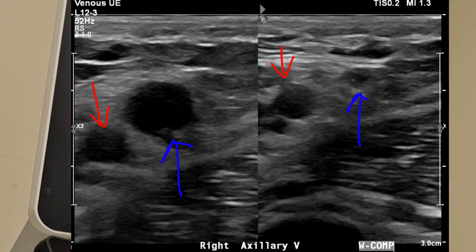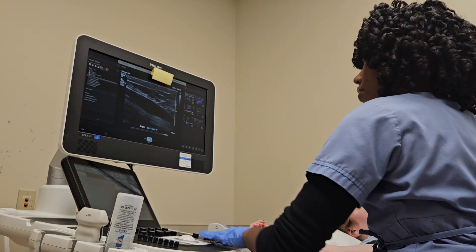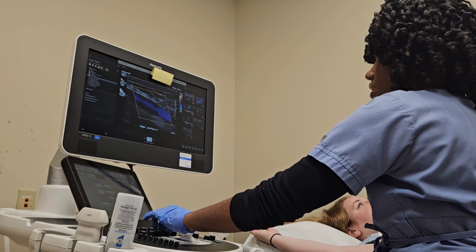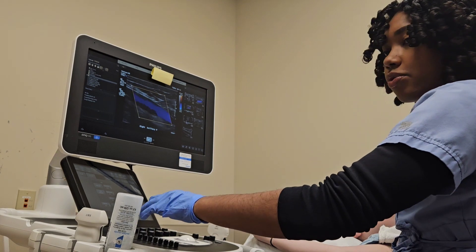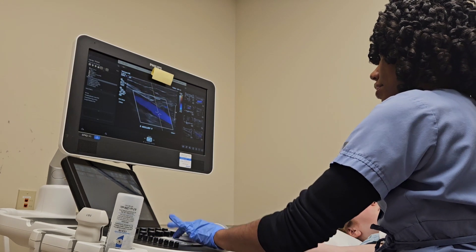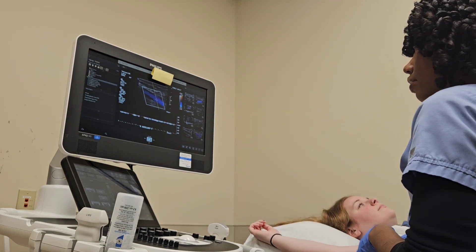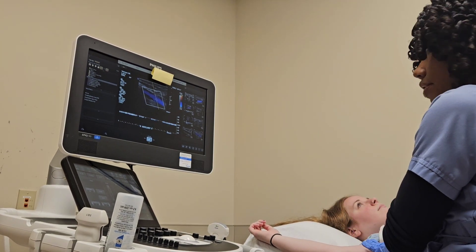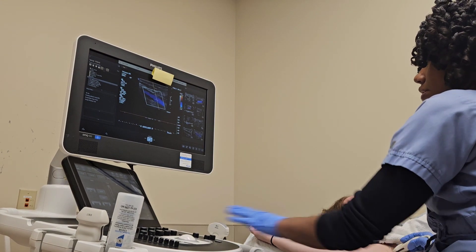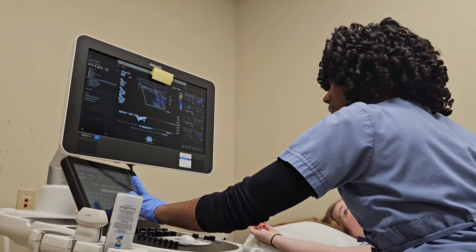I'm going to turn from transverse to longitudinal and get that vein stretched out well. Then turn on color and steer — if you don't know how to steer, I did create a course for that, and you really do need to know how to do that. Take a 2D image first, then get our pulse wave. Now I'm going to squeeze on the inside of Skye's arm — that's a little bit of an augment. That's as good as it's going to get; I'm not going to hurt my patient. Augment done.